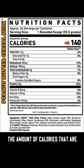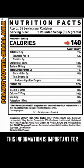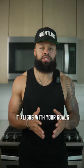The next thing to look for are the amount of calories that are in each serving. This information is important for managing your weight and making sure it aligns with your goals.